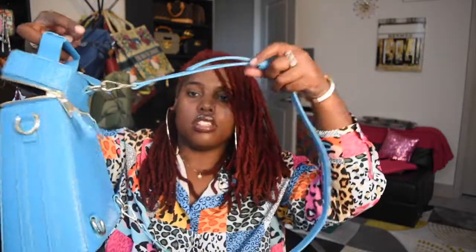This is how I wore it — I wore it like a shoulder bag but positioned it behind me, just like that.